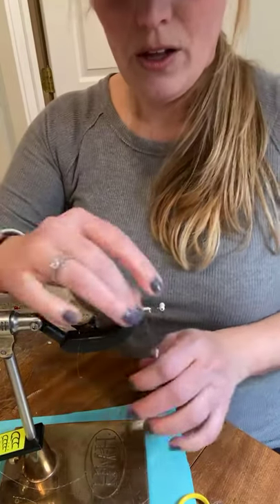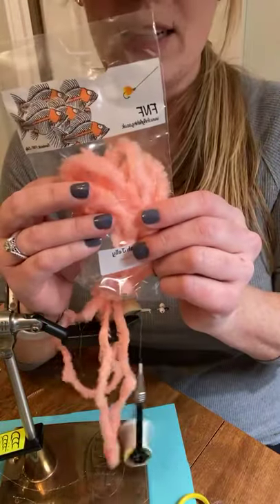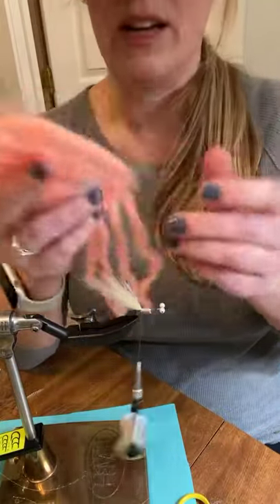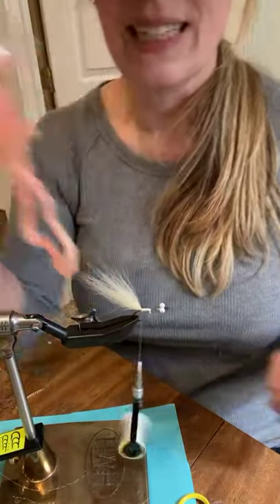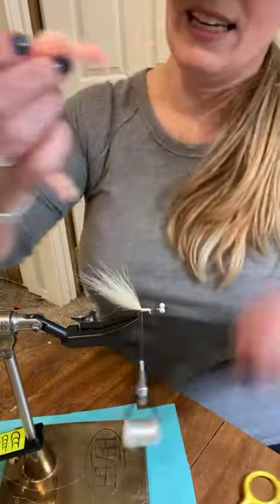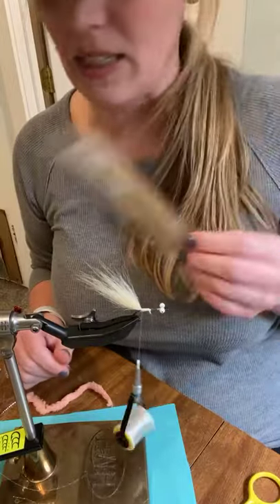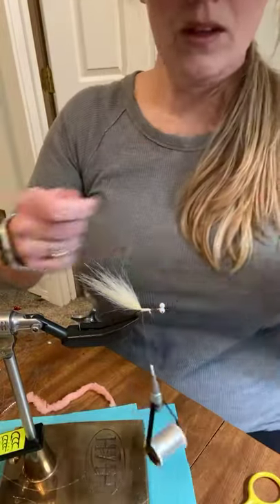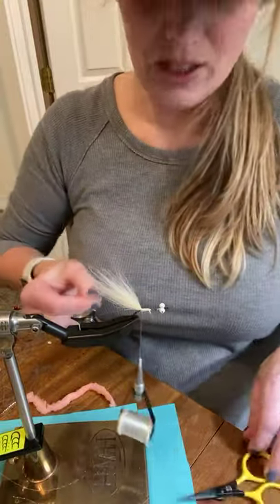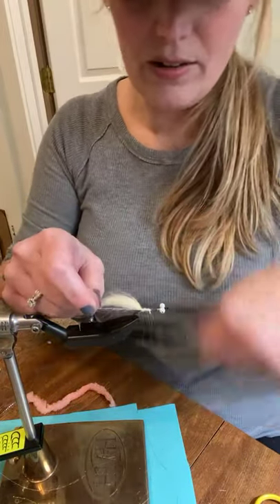Now I'm going to take my favorite material — it would be a lot easier to use if you could get it easily in the US. This is the slush jelly and prawn material, and we're going to make the body with this. You have a couple of options — you can add a couple pieces of flash to it, but if the fish you're targeting are super picky, I would not add flash. I'm going to add a couple pieces of UV tan crystal flash just for grins — folding it in half over my thread and tying down.